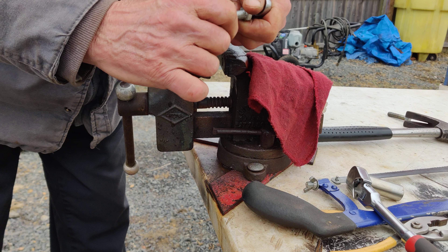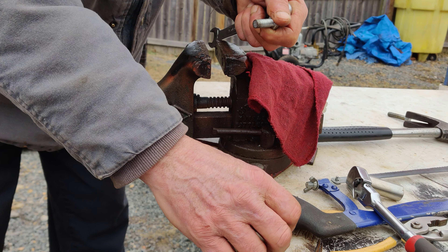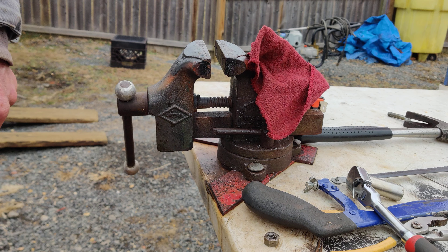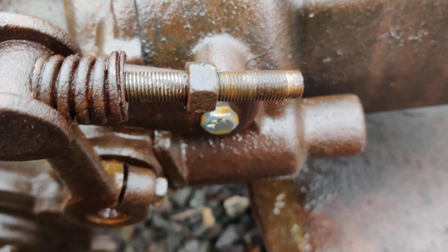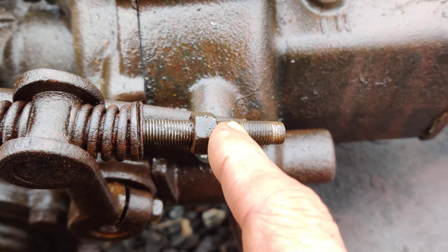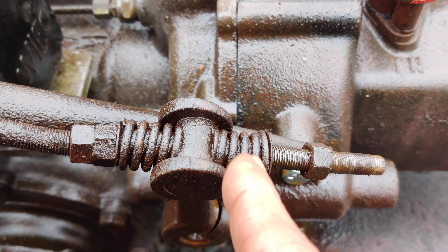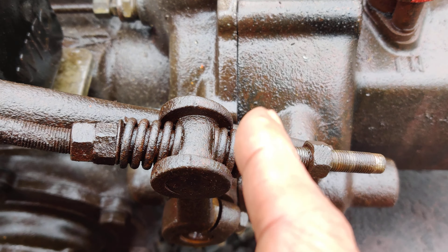I'm going to bolt this up to the tractor, do the other side, and we'll see if we've got reverse — there's no sense going on until I know we have reverse. I used some PB blaster and got these nuts to move. I think last night I hit it with freeze-off first. So this is reverse and forward. Now this spring assembly on the lever is supposed to pivot up and down also — if it doesn't, I've seen guys who couldn't grab reverse or forward because of that.